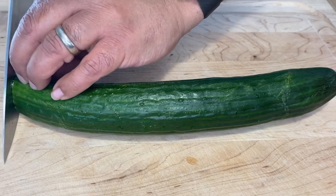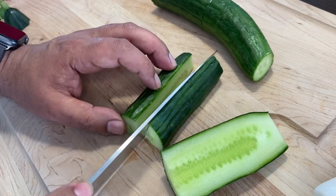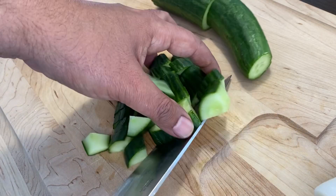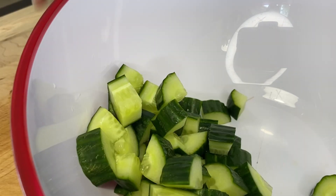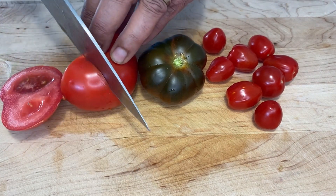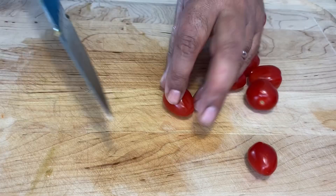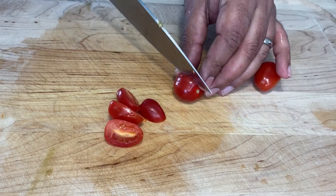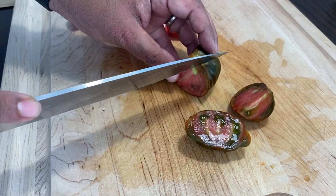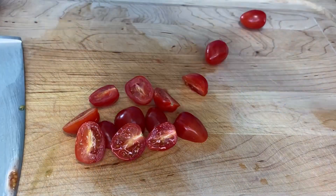Cut a cucumber into pieces and add them to a bowl. Take some nice tomatoes of your choice, cut them into pieces, and put them in a bowl.